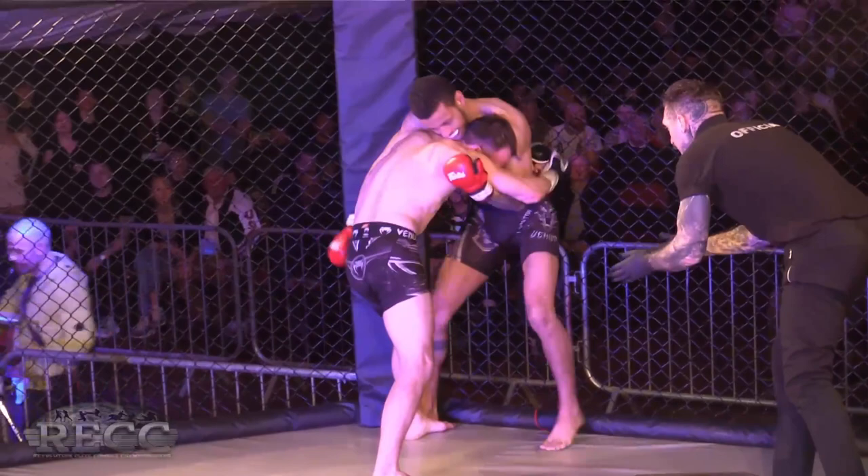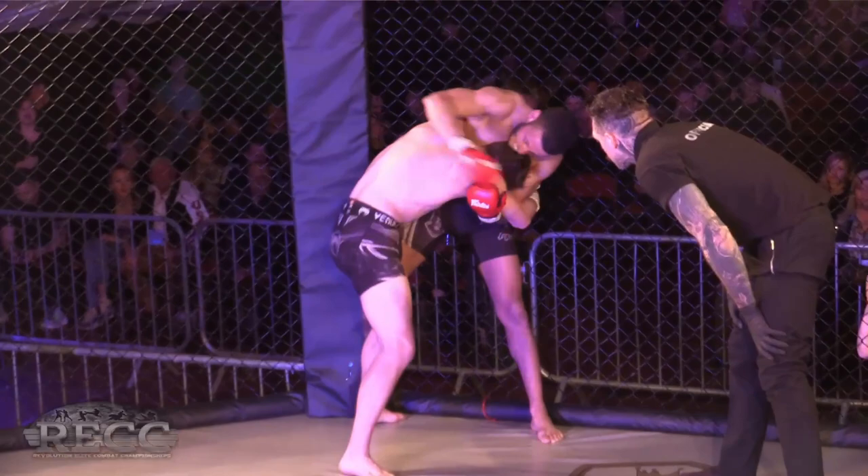I think maybe Parker feels like he's nicked this fight and he's just trying to keep that control for the last stretch — but he's thrown everything including the kitchen sink at his man.